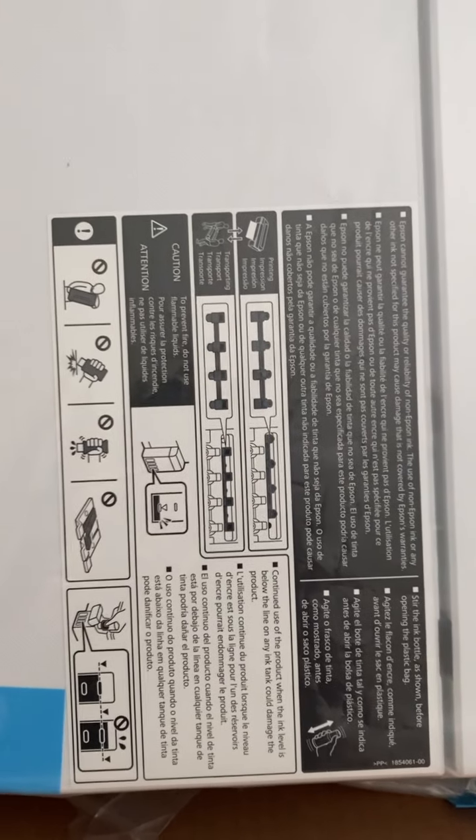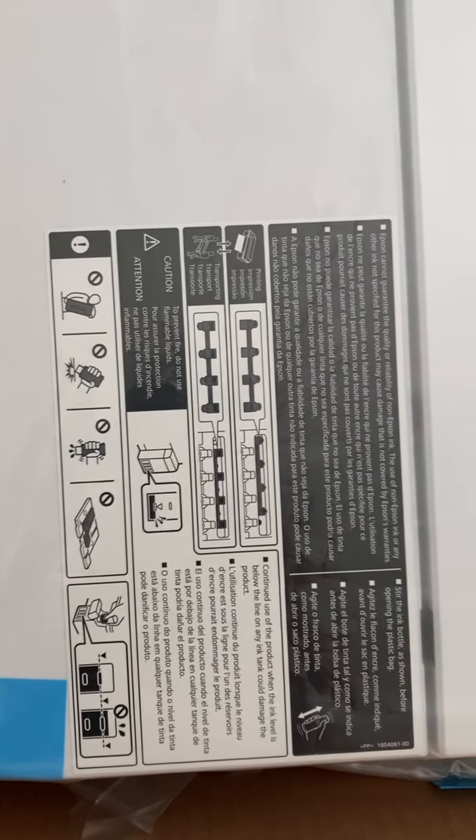So if you own an EcoTank printer from Epson, it works the same, but this one has a lot more doodads. Here are the inking instructions for this one. There's a section — if you need to ship it, it tells you instructions. Apparently there are vents inside that you need to cover up so that ink doesn't splash out everywhere when you're shipping.